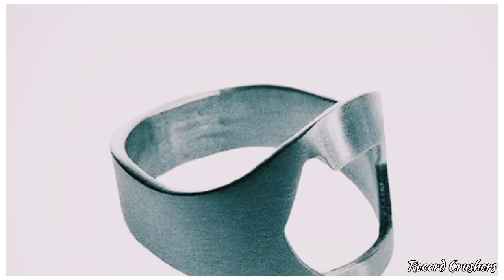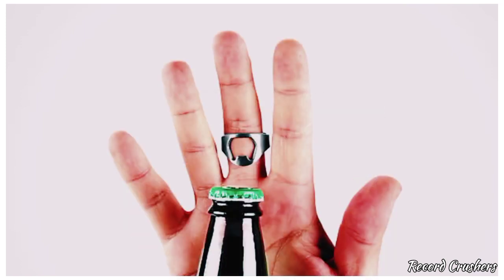Do you want to be the life of the party or even a master bartender? Then buy the ring thing bottle opener — simply place it on your finger and open bottles like you never have before.